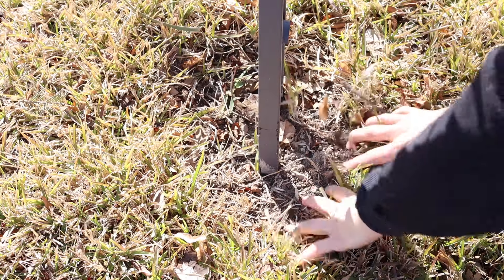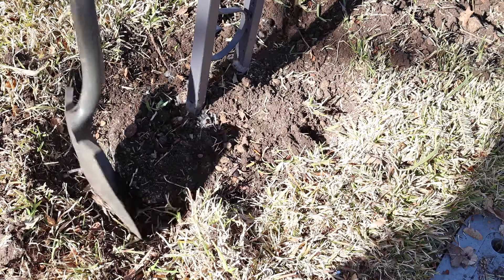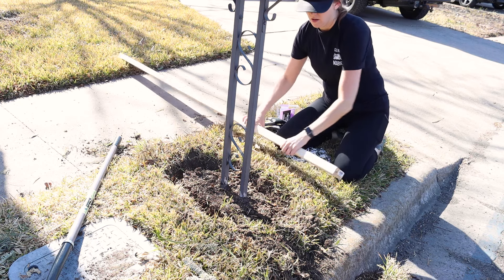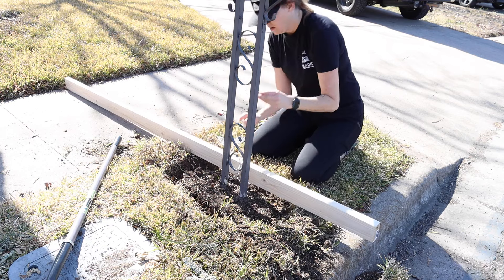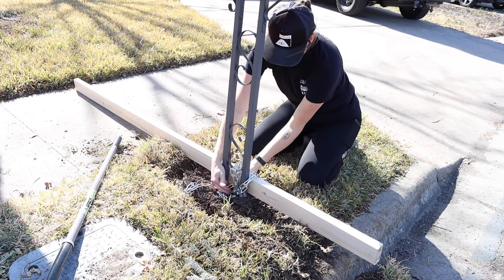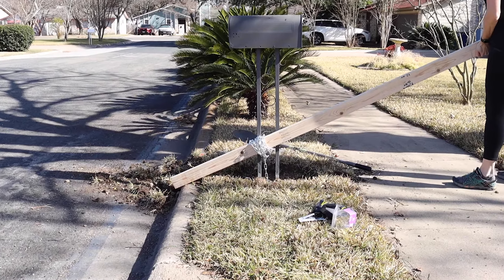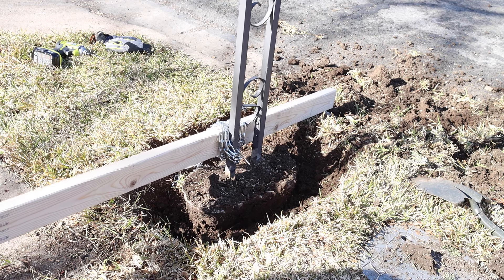I started investigating how to remove it and found that the base was in concrete. So I started digging to expose the concrete so I could pull it out. I've seen some videos where people had great success pulling concrete out of the ground using a 2x4 for leverage, so I decided to give it a try. The challenging part in my situation was finding a way to attach the 2x4 to the mailbox pull. I tried chain, but the only parts of the base to pull against were these thin, curly metal details in the middle and they just bent and broke.